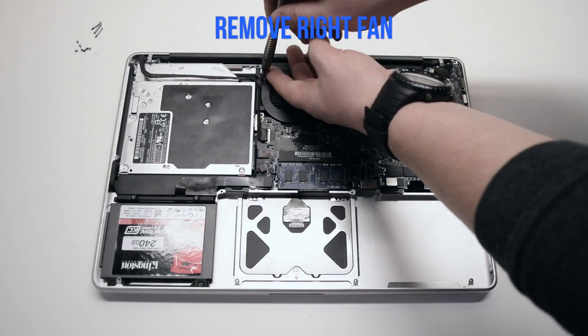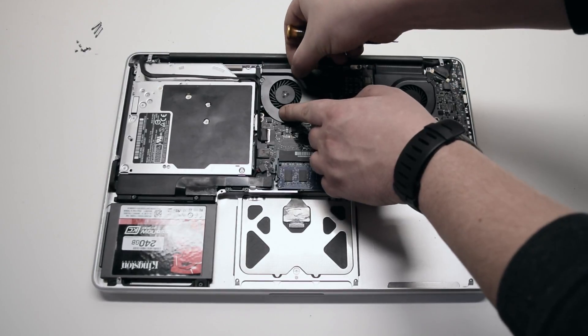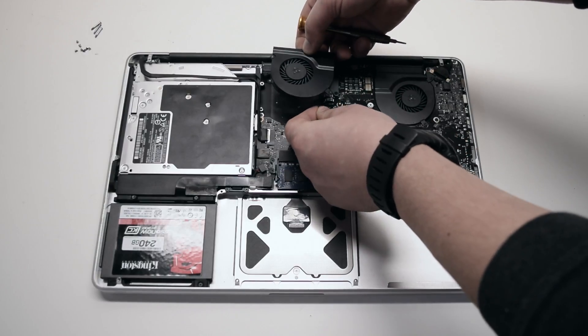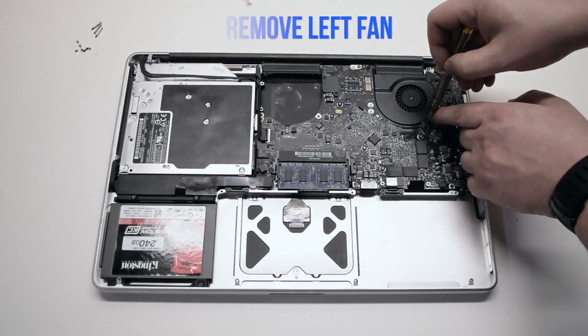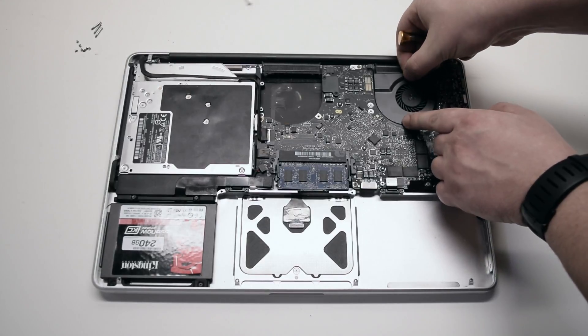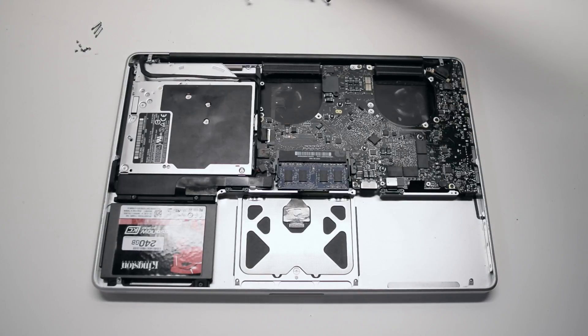Remove the right fan — it's attached with three T6 screws. Unscrew them but leave the screws in place, then lift up the fan and disconnect it from the logic board. Remove the left fan as well; it's attached the same way with three screws. Leave them in place and disconnect it from the logic board. Leaving the screws in place allows you to track them easily.